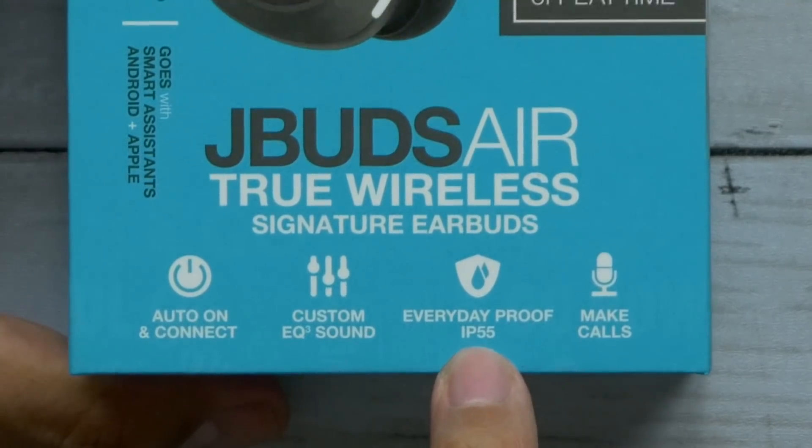Now they're saying that it's everyday proof. It's IP55 rated, which basically means it's resistant to dust and water jet spray from any angle. So you won't have to worry about crying on these or running in the rain. I probably wouldn't shower with them, but they'll probably stand up to a shower if you wanted to.